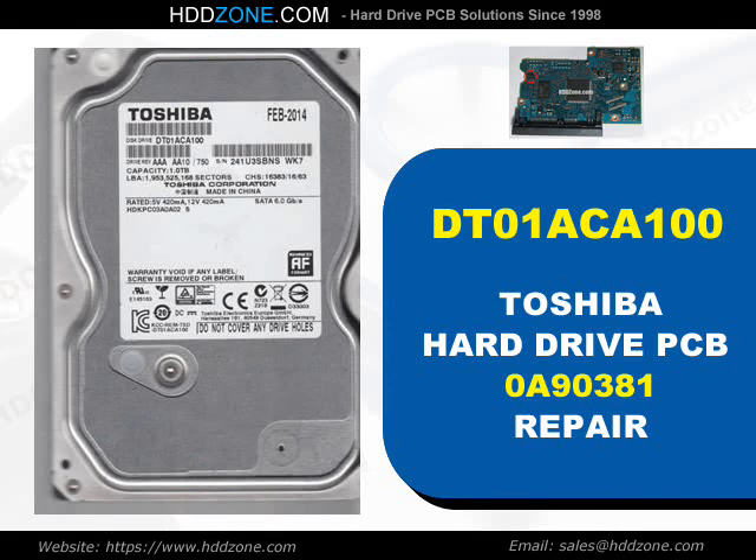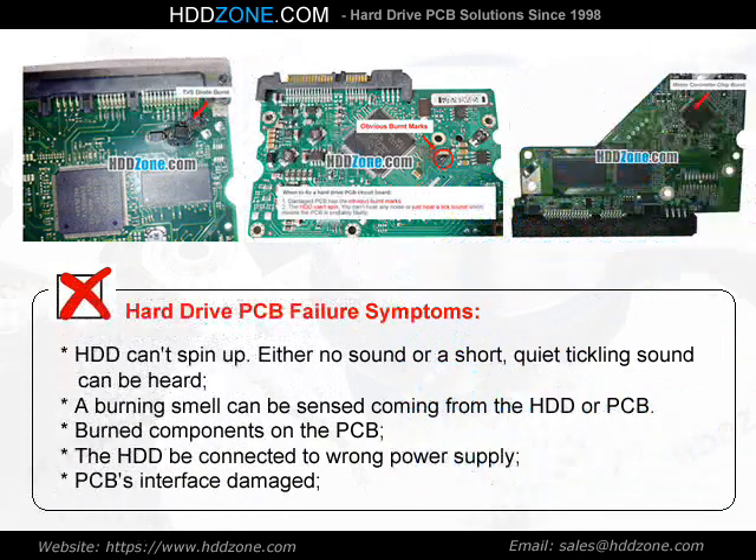Hitachi Hard Drive PCB Repair. Hard Drive PCB Failure Symptoms: the HDD cannot spin up, either no sound or a short quiet clicking sound can be heard, a burning smell can be sensed coming from the HDD or PCB, burned components on the PCB, the HDD was connected to a wrong power supply, or the PCB interface is damaged.